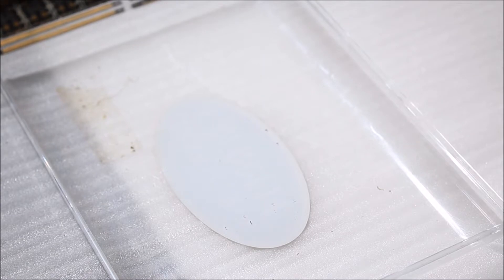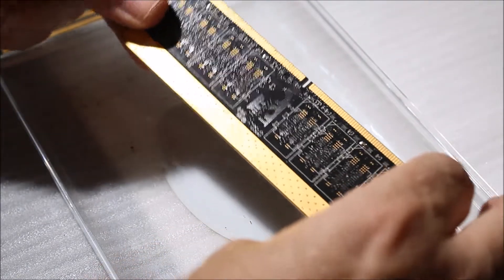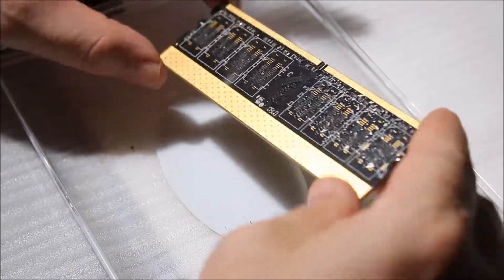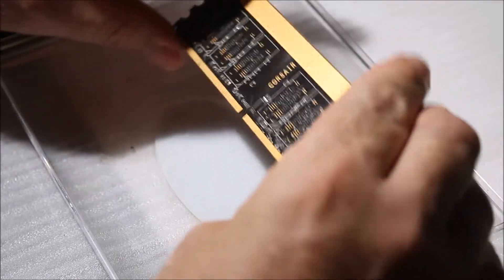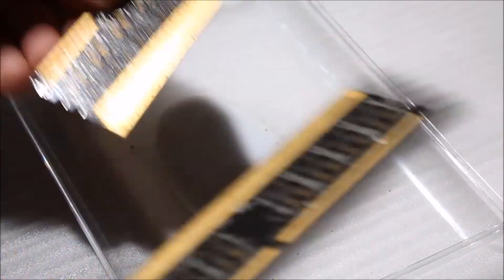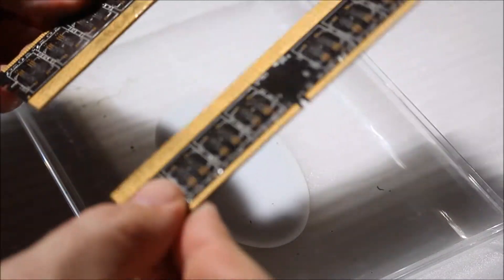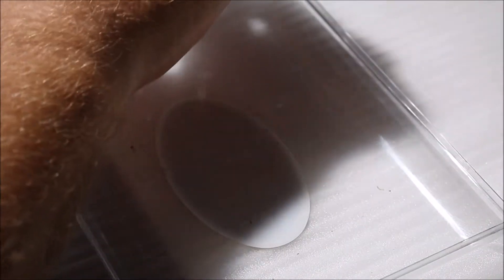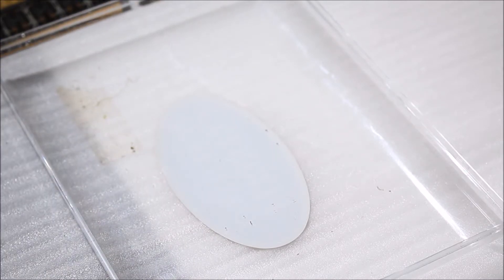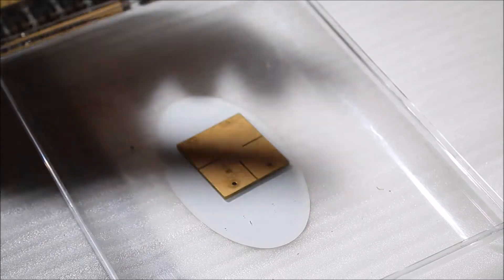These are computer RAM chips — they have a fair amount of gold. These came from a desktop computer, Corsair RAM, and I've got another one over here too. Check that out — these are pretty generous with the gold. These are not solid gold, just plated, and they use that for connectivity properties.